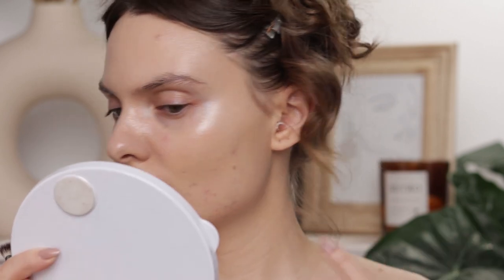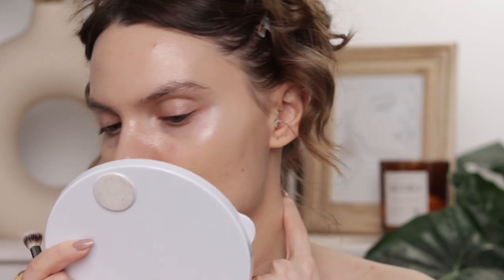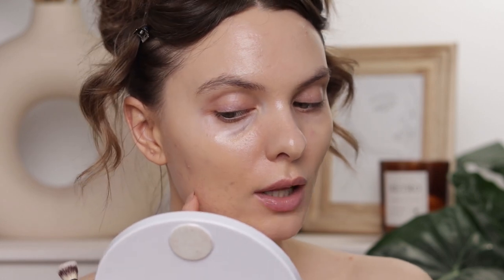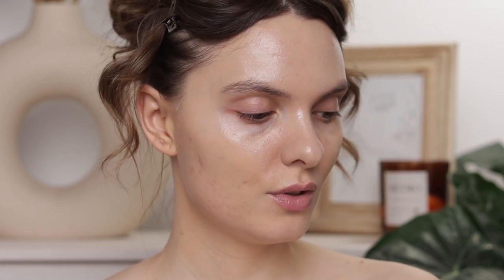Something weird is happening with the foundation — it's separating really badly and creating a hole where it didn't stick to a portion of my skin. This has never happened to me with any foundation before. I've actually used this the past few days and it didn't happen until now. I decided to take it off, wash my face, reapply moisturizer and the lip mask and highlighter, and try again with the foundation freshly shaken. I hope it looks better this time.